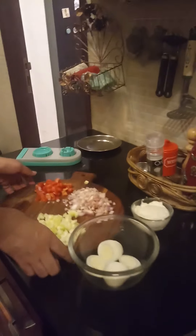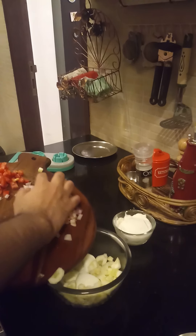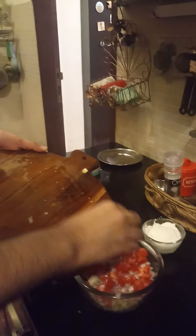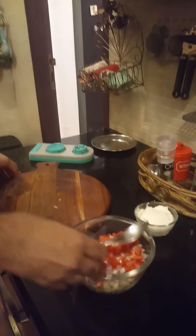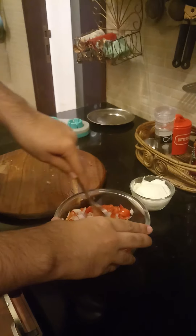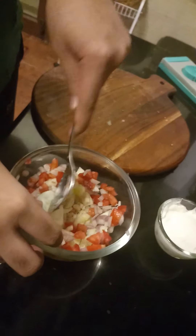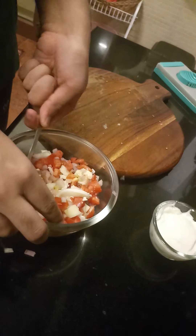Then we are going to add all the vegetables to it. That's a lot of vegetables, but they are all good for you — they all contribute to something. Now we are going to mix it a little bit before we add the hung curd. Make sure to mash the egg properly so it is evenly distributed.